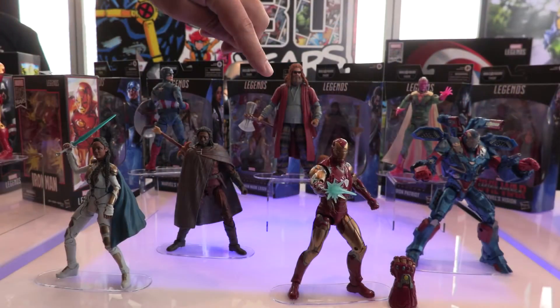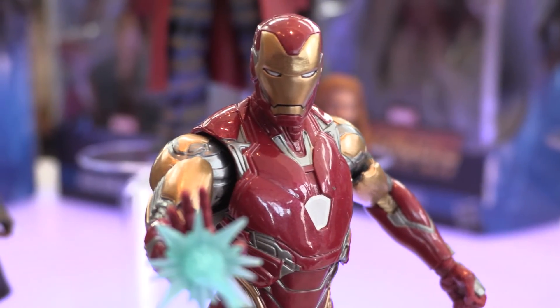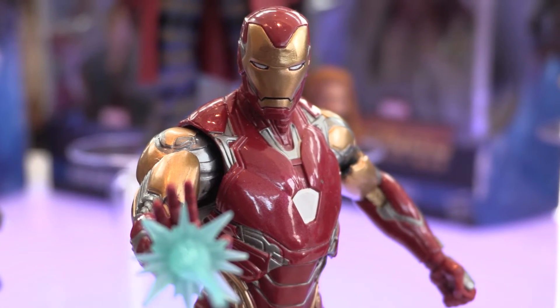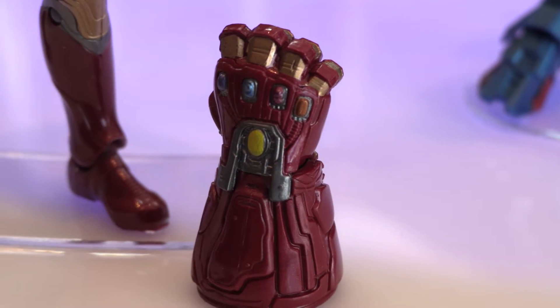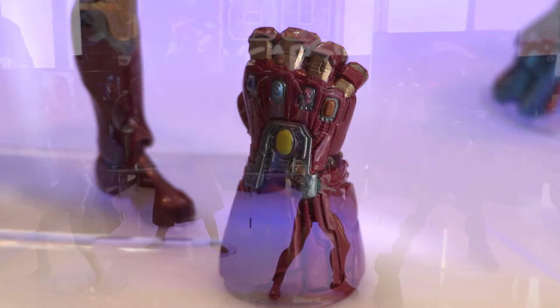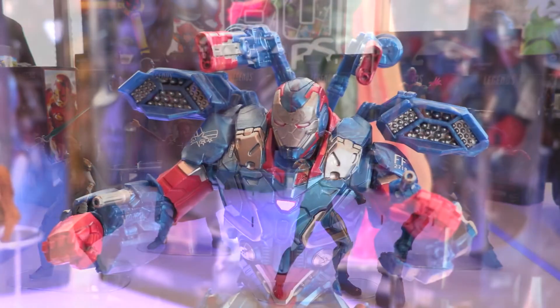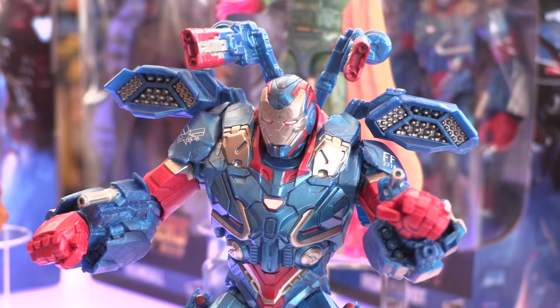We've got the new Iron Man, comes with a hero gauntlet for your Hulk Build-A-Figure from the last wave, and then you've also got Iron Patriot in the new shiny blues, silvers, and reds. And lastly we've got the Phasing Vision.